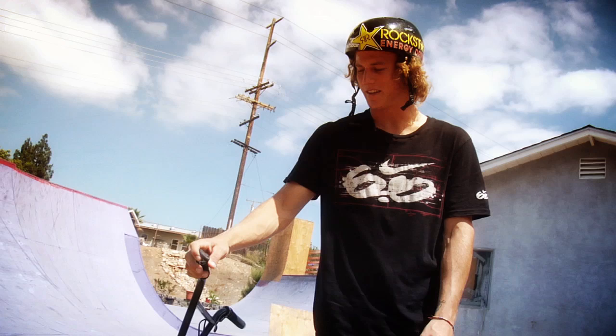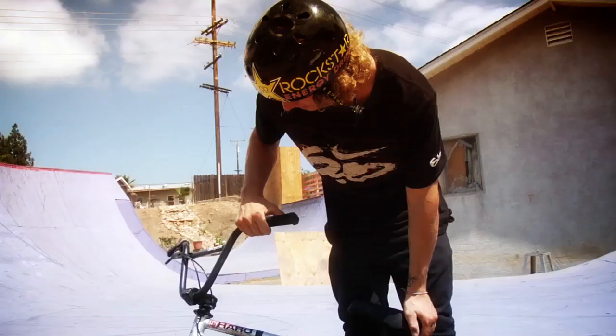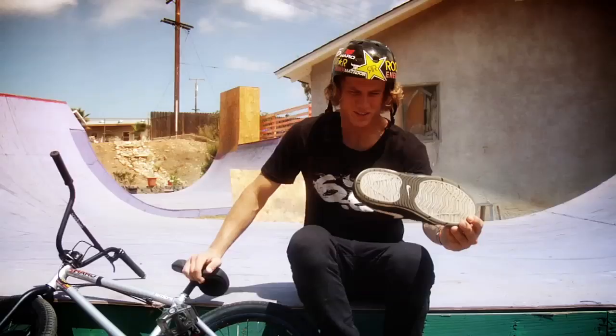I just throw whatever bar ends I can find on, as you can tell. I found these ones in the garage because I run plastic bar ends and they blow out all the time from being as sketchy as me — I bail all the time. Demolition Doyle Stim right there. That thing just came out as well, so I'm psyched on my bike right now.